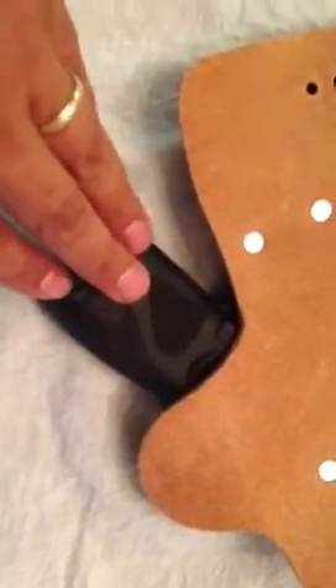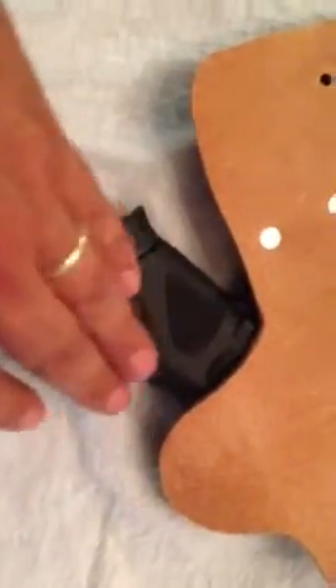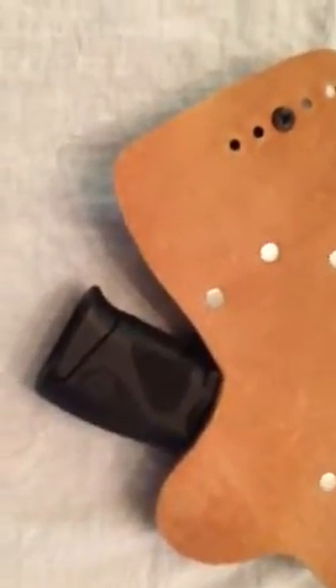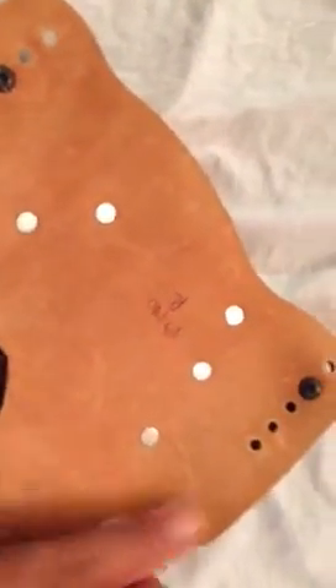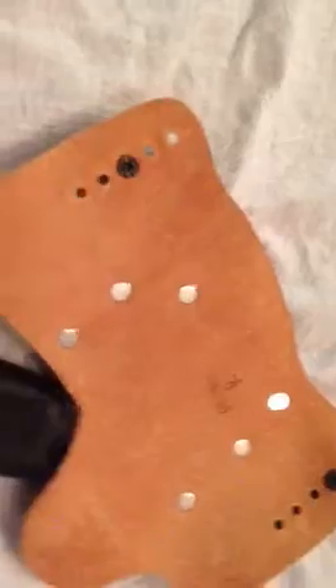If I don't wear a shirt it kind of rubs my skin raw. The only way to avoid that would be if there was no combat cut, but then that impedes you from getting your hand on the weapon as you're drawing from the holster. So I just wear a light t-shirt. The backing on this is surprisingly smooth — I thought that was going to be a problem, but it feels great against my skin. It is the rough side but it's really smooth, so no worries there.